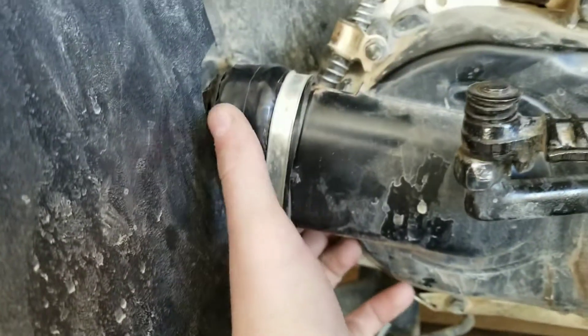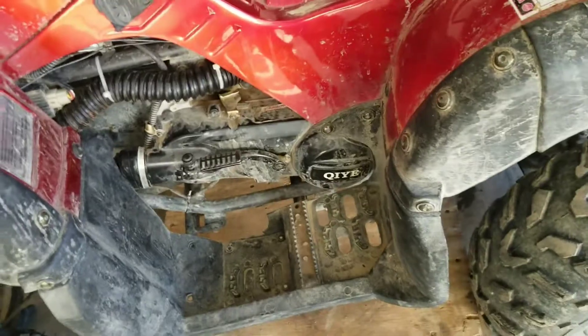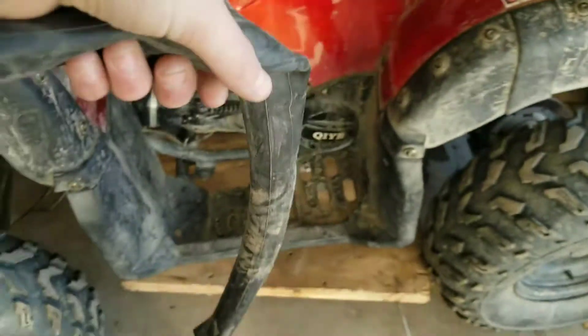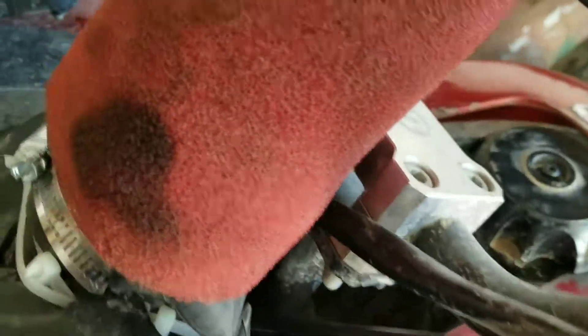I also did the gearbox vent. What I did there was get an old bike tire tube — here's the other half of it right here, tubeless — and I cut it, stretched it out, heated it up, and then squeezed it around the end of there. Now I have it going up to basically the same spot, right in here under there.